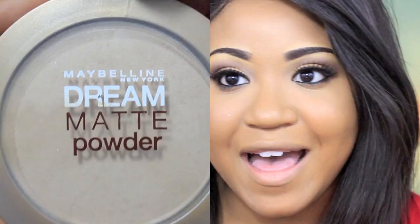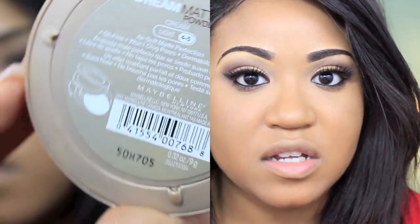Okay, so now that my concealer is on, I'm going to take a powder and set everything so that it lasts a little bit longer. The powder I'm using is the Maybelline Dream Matte Powder in color 4-5 White. The reason I got such a light color is because I basically want to use this as a translucent powder, so it doesn't matter if it has color or not.